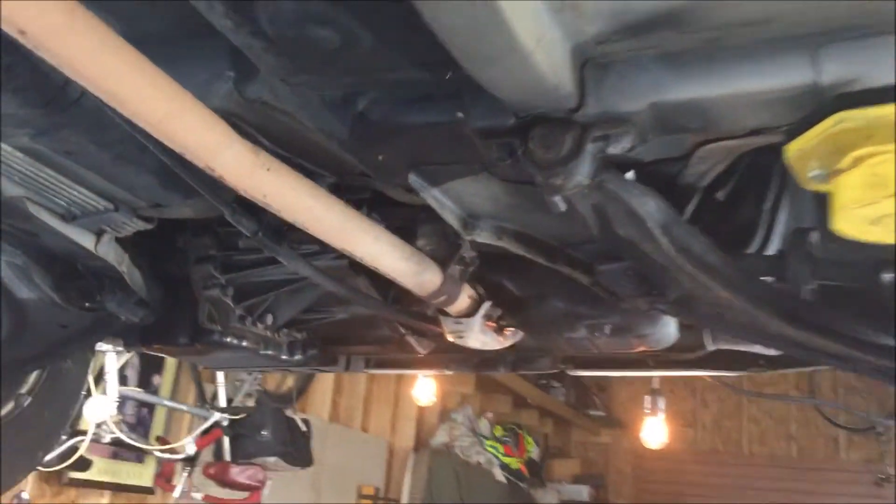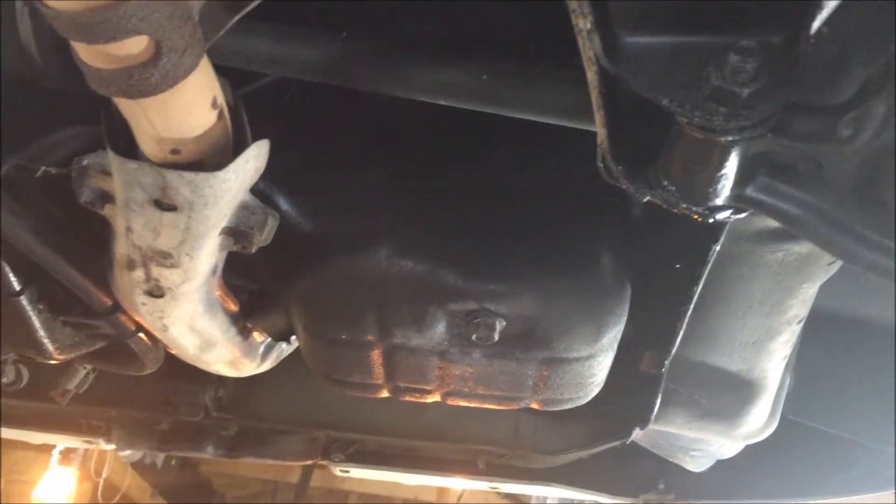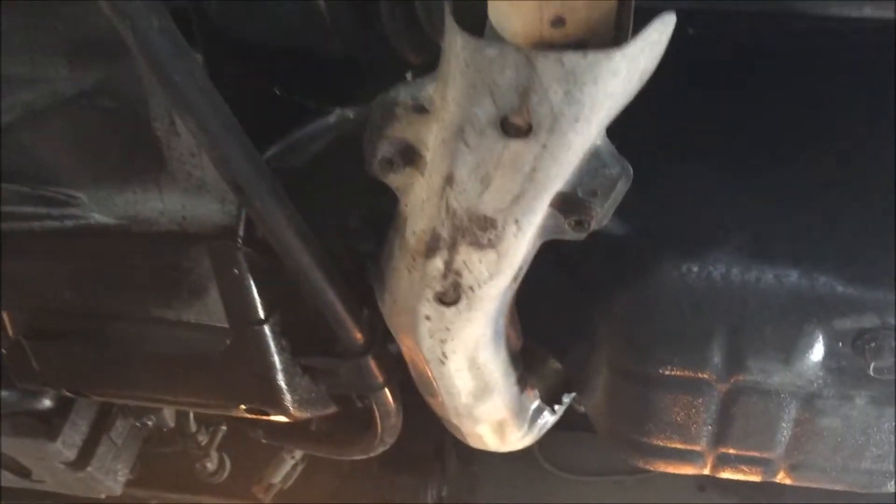It was leaking out like a drop every three or four days. So I went underneath and snugged everything up, and now it hasn't leaked anything since then. So whatever the leak was, we got it.